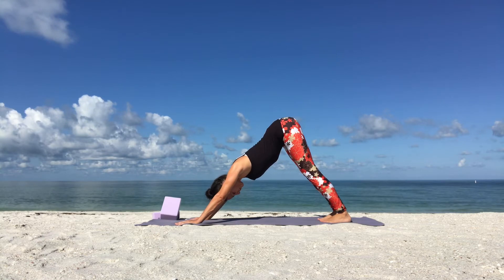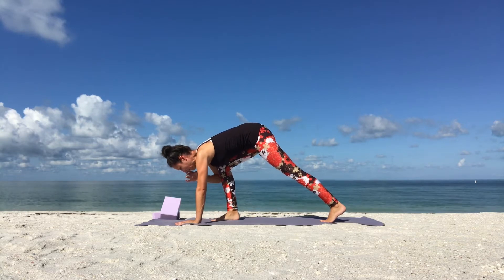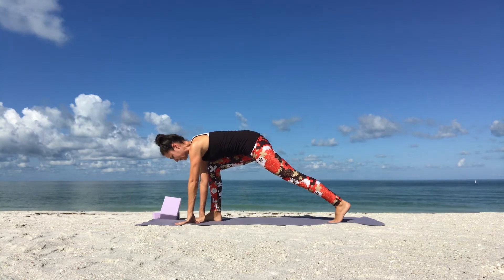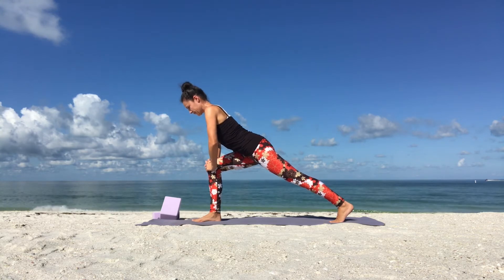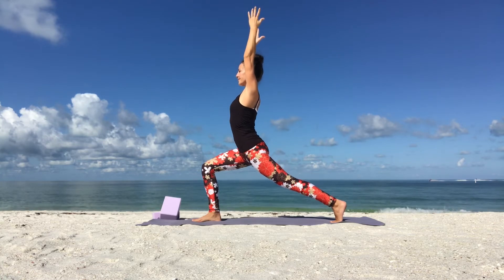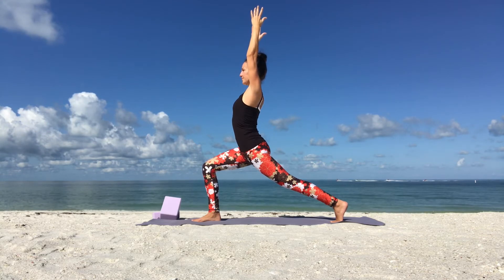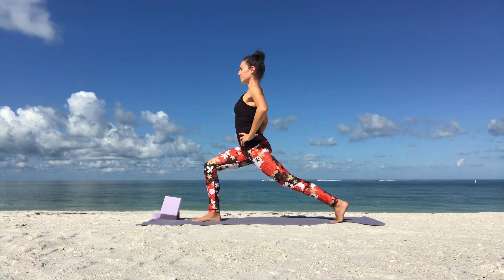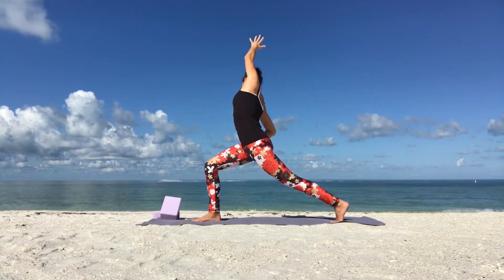From downward facing dog, lift your right leg up and step it in between your thumbs. Come into a high lunge. Take a slightly wider stand so that you're standing on railroad tracks, and slowly place your hands on your knees, then come all the way up into a crescent lunge, reaching your arms up. Then place your hands on your hips for a side body stretch. Bring your left arm up as you breathe in. Exhale, dive towards your right side. Hold your balance.